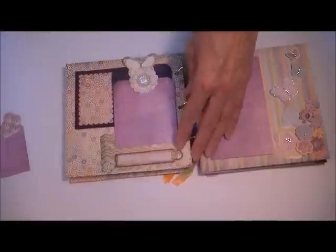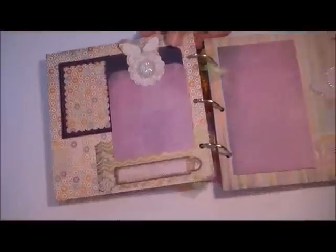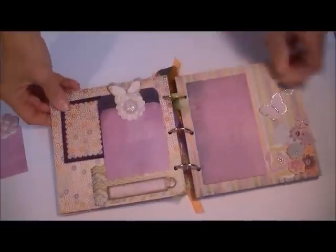And then the little sign down there says — something special, I think. Isn't that cute? I love that. So I just stuck that on the bottom.